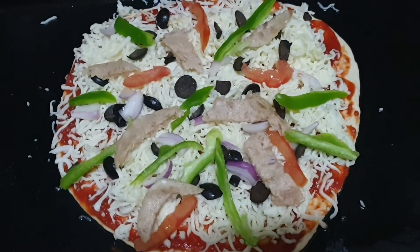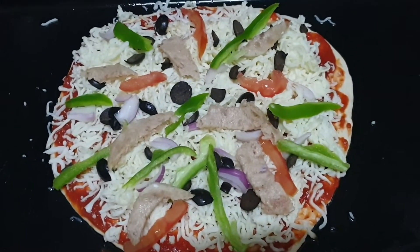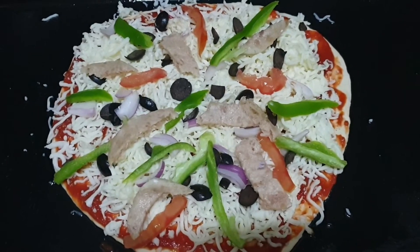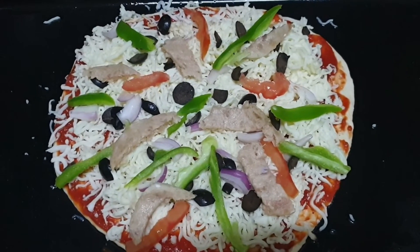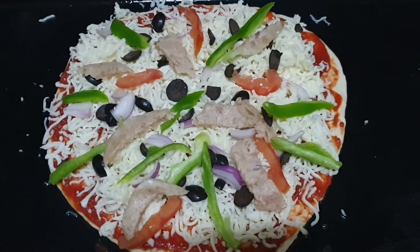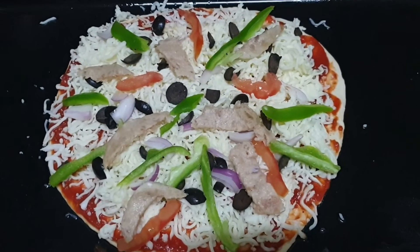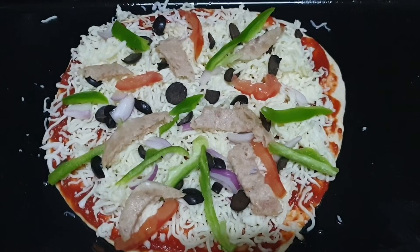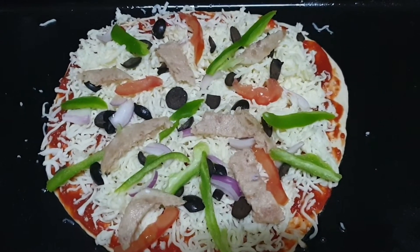Now we will keep it in the oven for about 10 minutes. For kids, I don't make it crispy — I make sure it is soft so that it is very easy for the kids to eat. For other people, I make it crispy.